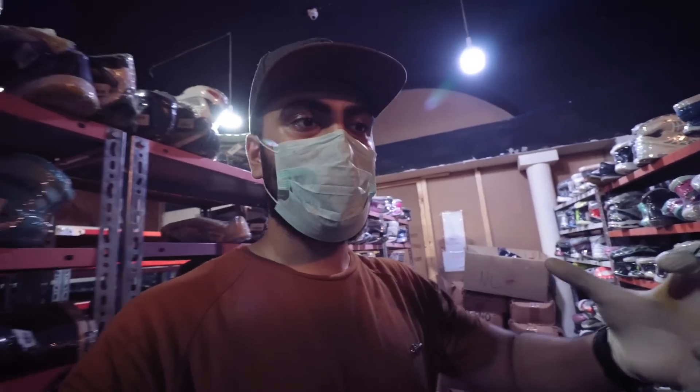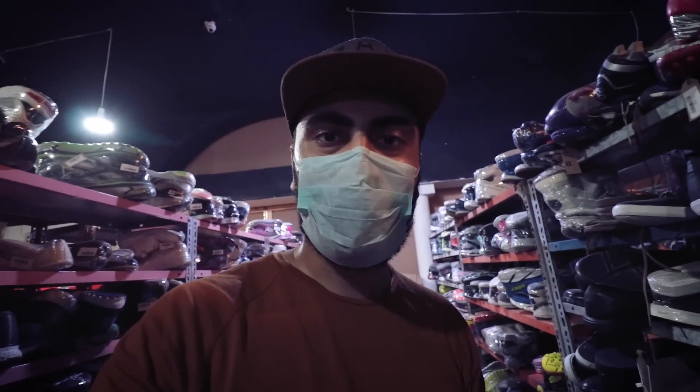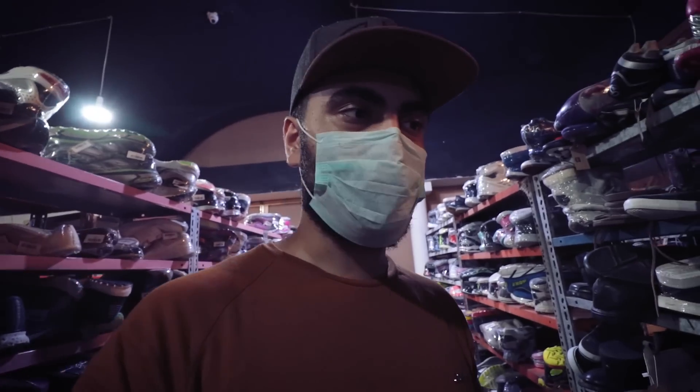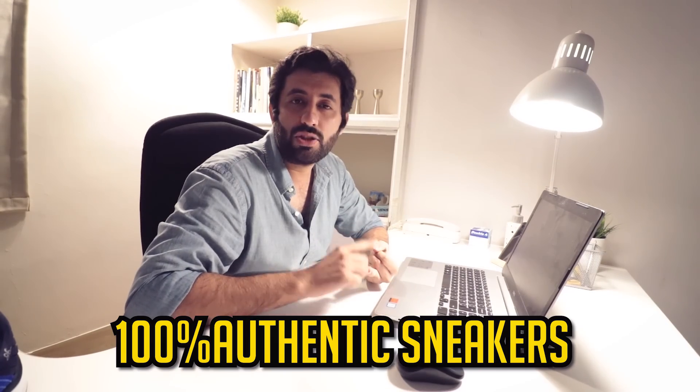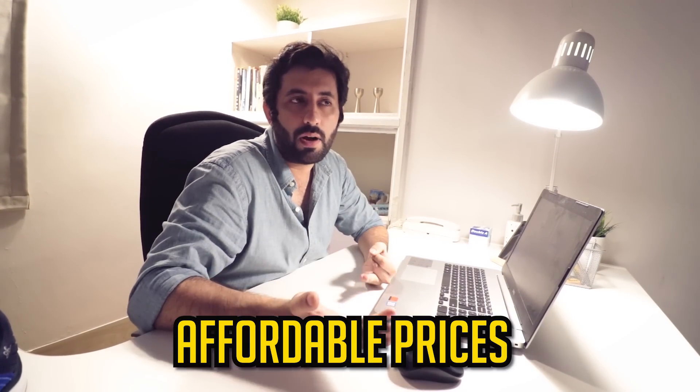Now let's go ahead and talk with their founder, and then we'll go home and review a couple of their sneakers. I am now in the office with Usman, who is the founder of Khazane.pk. Let's ask him quickly: what is the benefit of this brand that they have created?